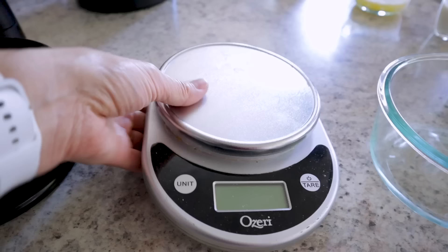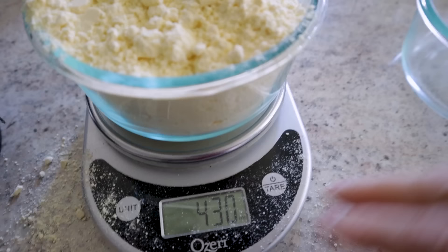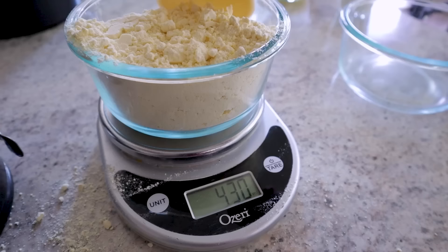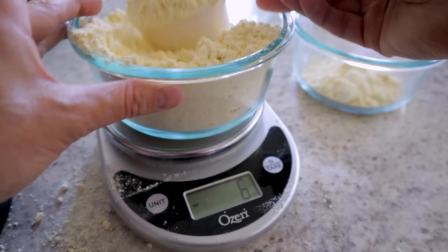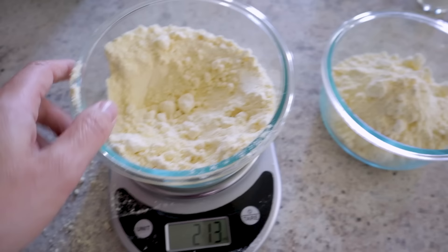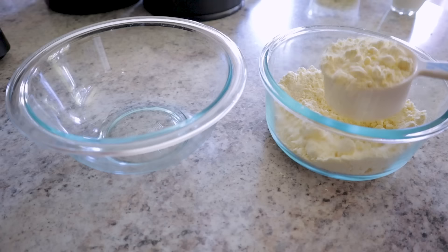Now I'm making pumpkin pie cake bars using classic yellow cake mix, but only using half the box. Measure out 215 grams — about half the box's 430 grams. From that half, set aside a half cup of cake mix for the crumble topping. To the remaining cake mix, add a quarter cup of melted butter that's cooled to room temperature, then deal with the half-egg situation by using a kitchen scale.